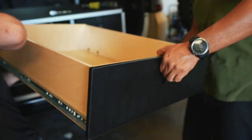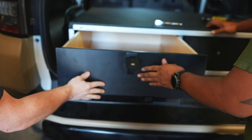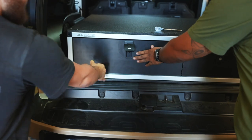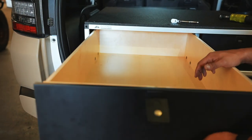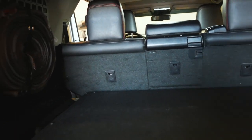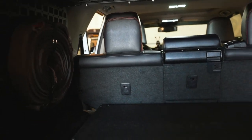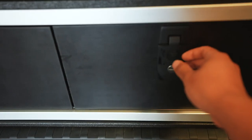Here's the other drawer. We still have a lot of room on the top to pack stuff in, and we have an organized drawer system.